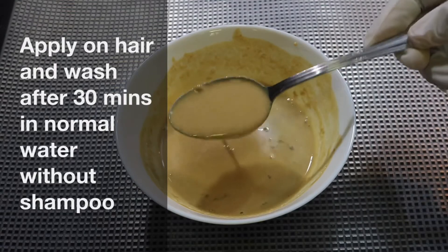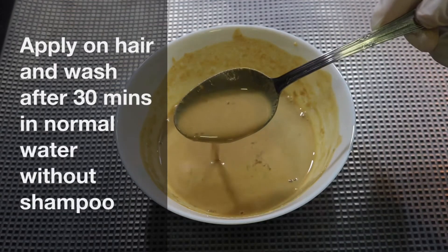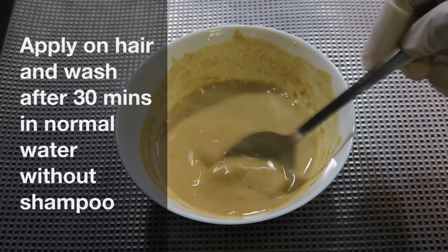This is how we apply it to the scalp. We apply it for 20 to 30 minutes. That's why we rinse it with normal water.